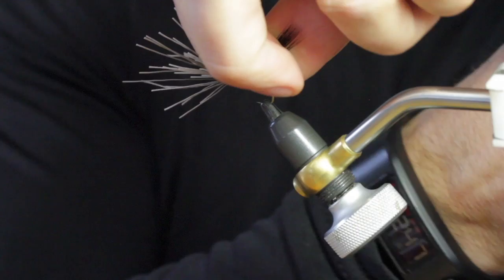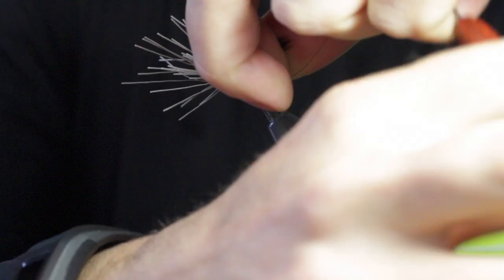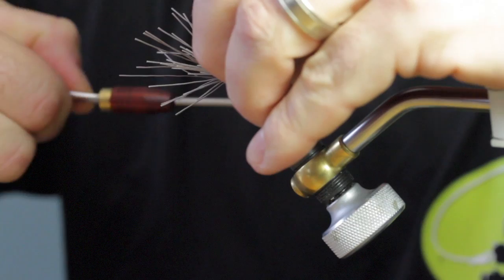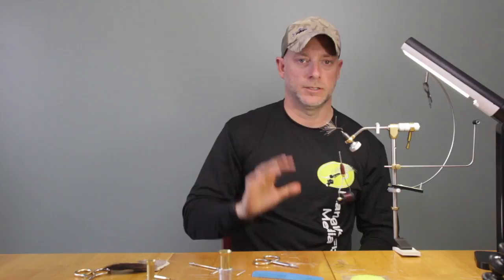Now I'm going to pick the tail up with my fingers. We're going to come around once, twice, a third time, around completely one time. Now I'm going to go the opposite direction, wrapping back and then crisscross my wraps coming forward. Now your body should be locked on that hook.